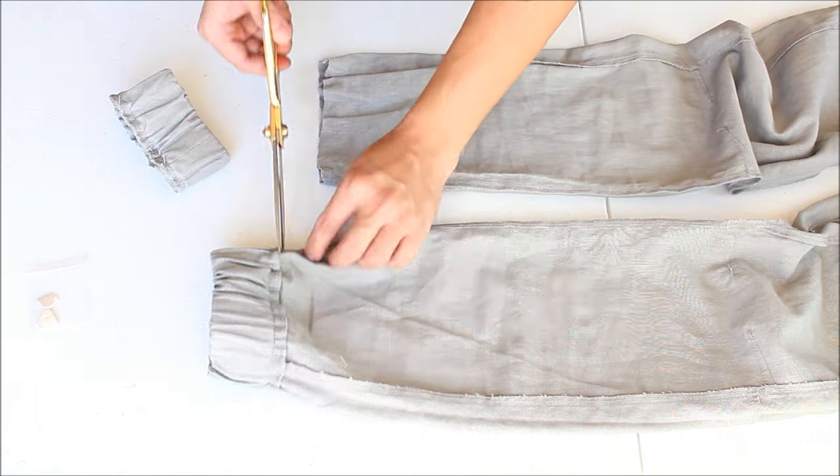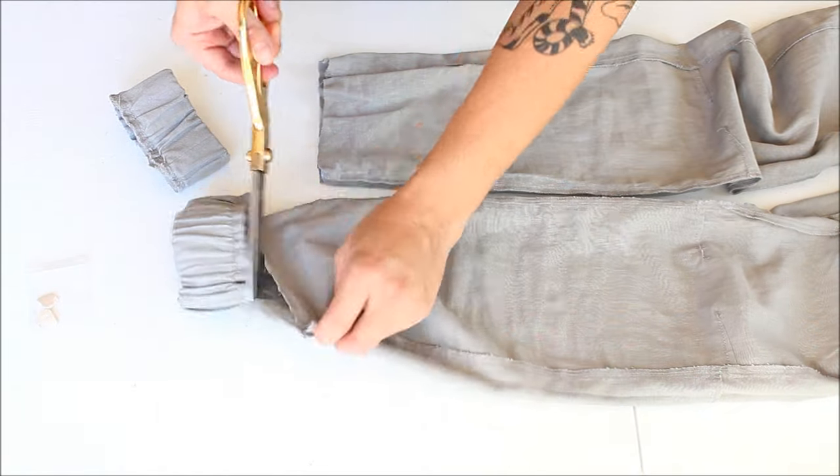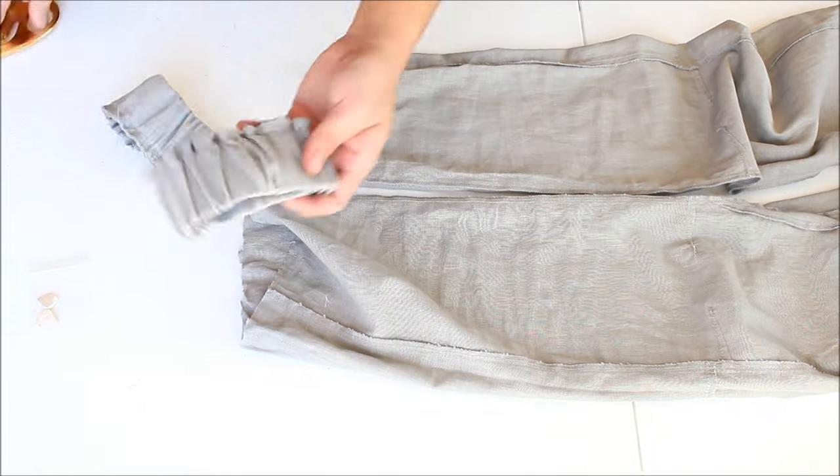They look good on other people but just for me it's not really my thing — they make me feel like I'm a kid. Since I like the fabric a lot I'm going to cut it and make it into more of my style.